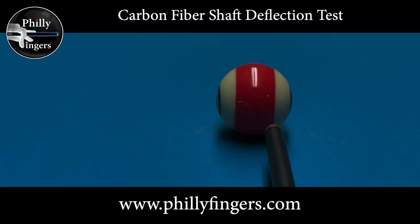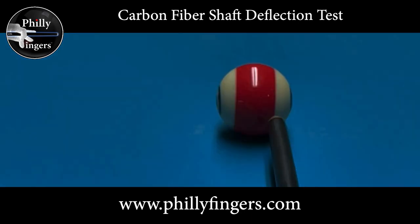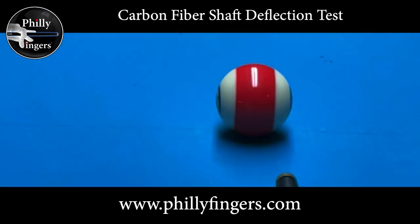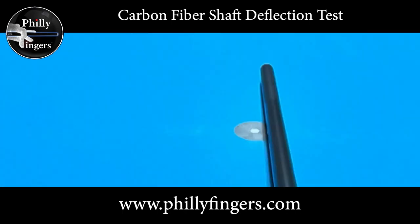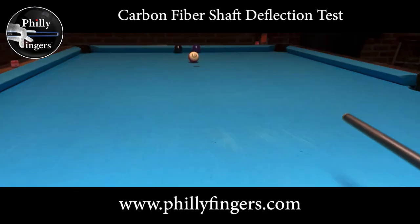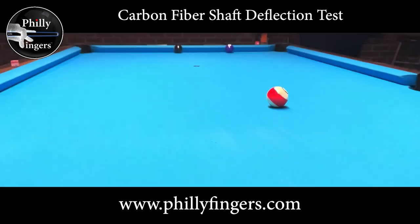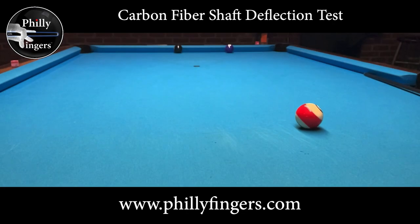I'm now going to attempt a shot where I apply right English — hitting all the way to the right and spinning the ball. I still expect the cue ball to fall in between those two balls, but this time you're going to see the stripe spin. I expect it to hit the rail first without touching either of the two balls, then because of the right spin, it should spin to the right and hit the four ball. The idea is that even with spin I should still go in a perfectly straight line — hence no deflection. If there were any deflection, I would hit one of the balls before hitting the rail.